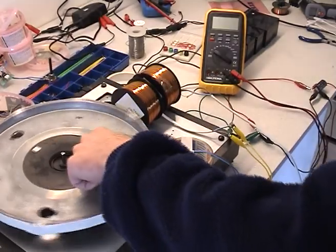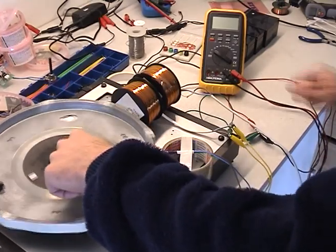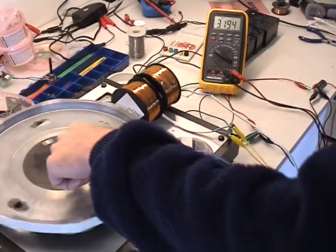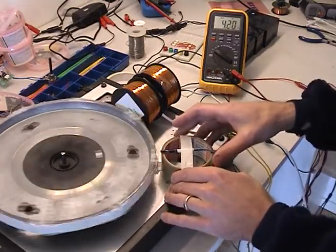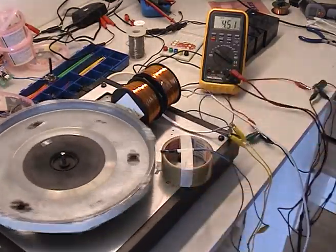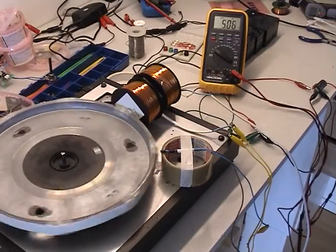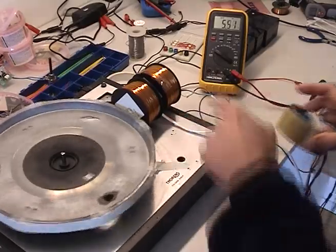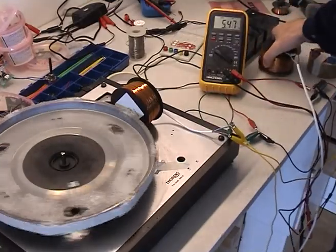It will go about 12 volts — I don't know how far it will go, but definitely above 12. Let's go a little bit faster. Quite interesting. Now if I remove this, so this coil will not be connected at any time...